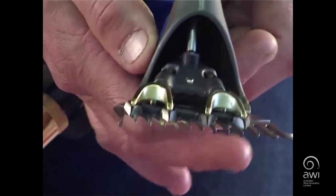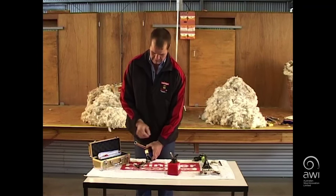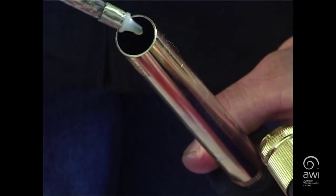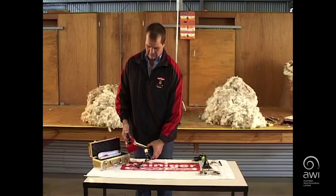Oil inside the ferrule, squirting the oil onto the side of the ferrule. This lubricates the movement of the ferrule to the short tube and the bearing surface between the worm drive and the back joint.